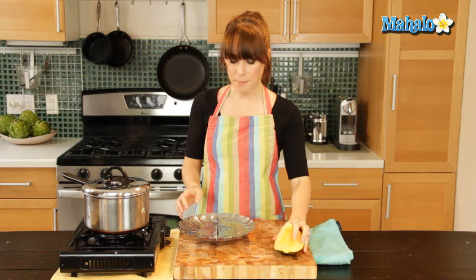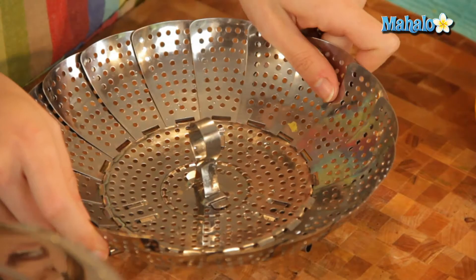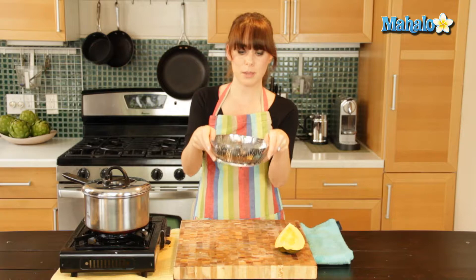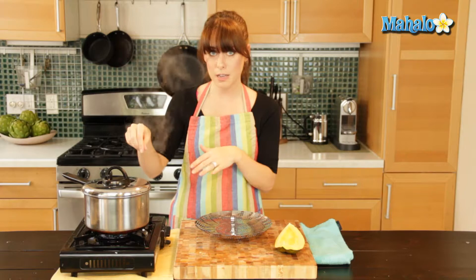All you'll need is your acorn squash. I'm just using a quarter here and I've already scooped out all the middle part. I am using a steamer basket today, which is a really inexpensive, easy little tool to come by. Some pots actually come with a steamer insert, but this one's just going to rest inside and hold my acorn squash. Really inexpensive, really easy to find.